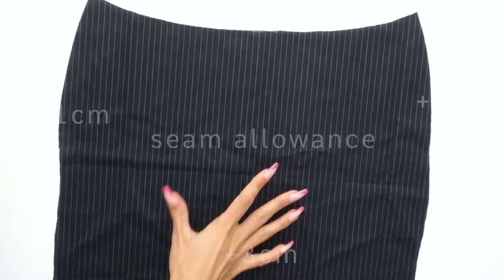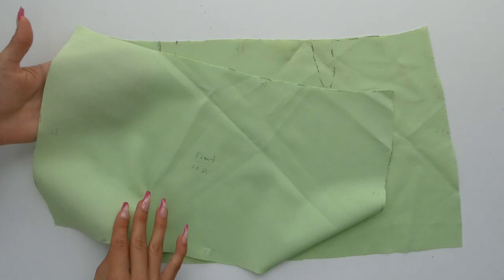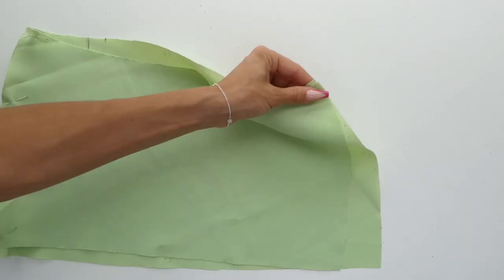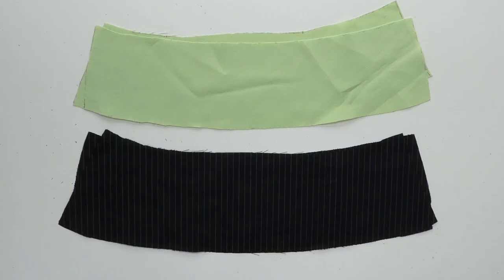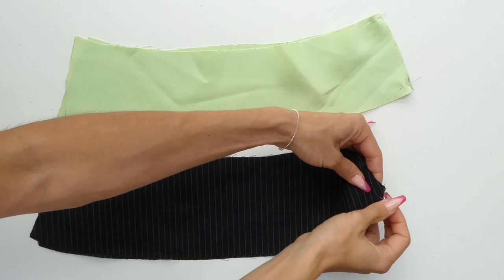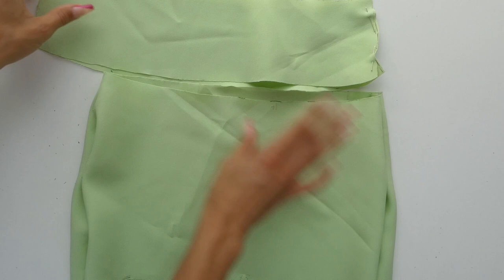We're now ready to pin our front and back pieces right sides together. I'm going to show most of the sewing with the green fabric because it's easier to see, but you should be using your real fabric from now on. You're then going to pin one side of your facing pieces as well, again with right sides together. To determine what side you're going to place the zipper, you're going to flip your skirt right side out while keeping your facing inside out, then place the two wrong sides together on the inside of the skirt.